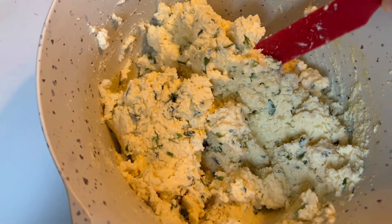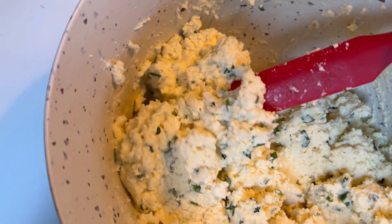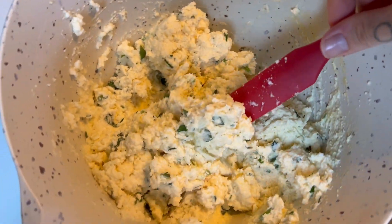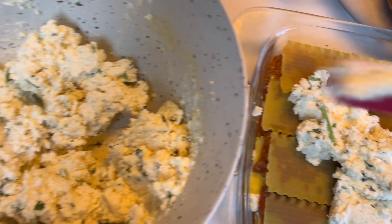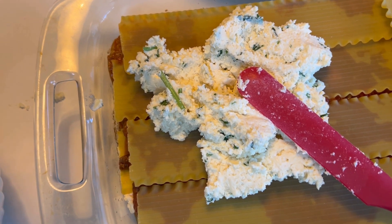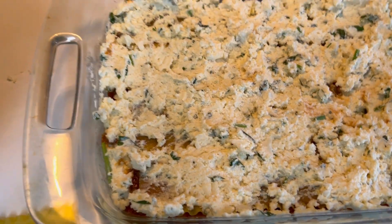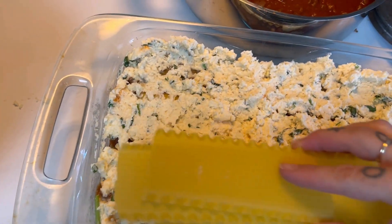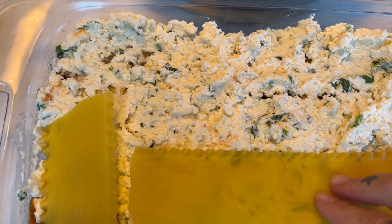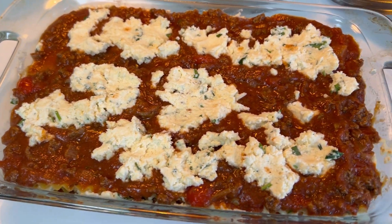As you guys can plainly hear, my house is definitely full of life. Here I'm just layering on some of the ricotta mixture — once it kind of warms up from the warmth of the tomato and meat sauce, it's much easier to spread around. My two-year-old and my nine-month-old are having a blast, and my husband decided to vacuum while I was filming. At the end I just throw on whatever ricotta mixture I have left onto the meat sauce.